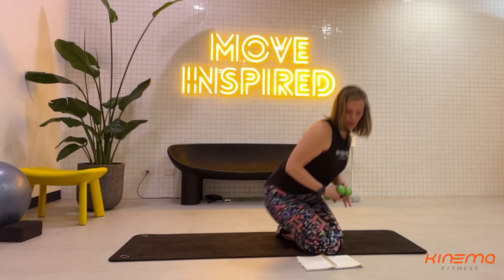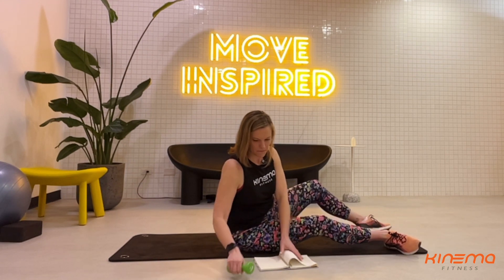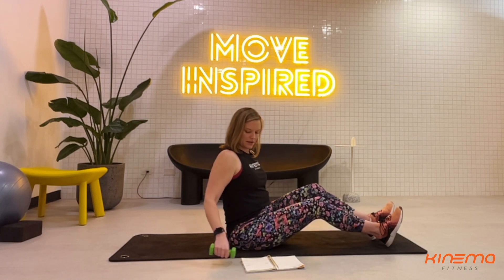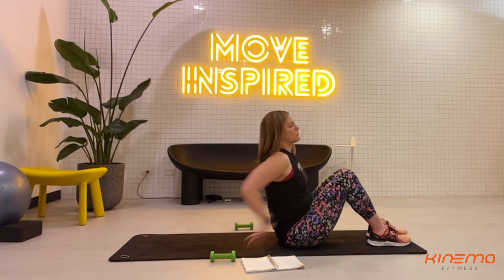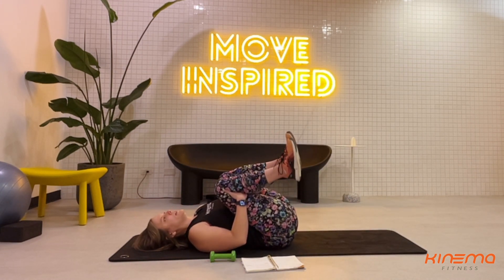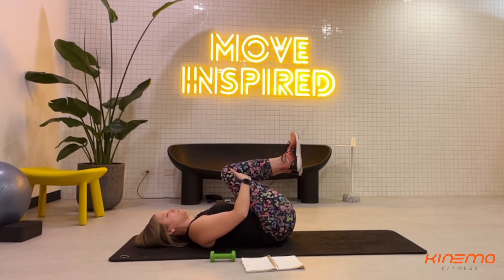We're gonna start today on our back. Take your weights and put them on either side of your mat so they're easily accessible but out of the way. Start on your back, hug your knees and give yourself a little rock from side to side. Give yourself a couple of little squeezes and really try to sync up your breath with your movement.